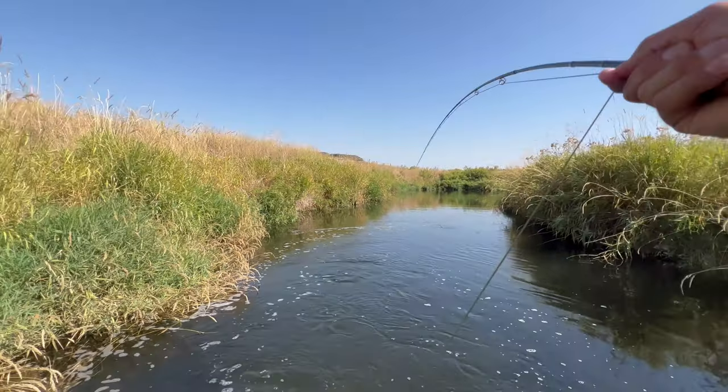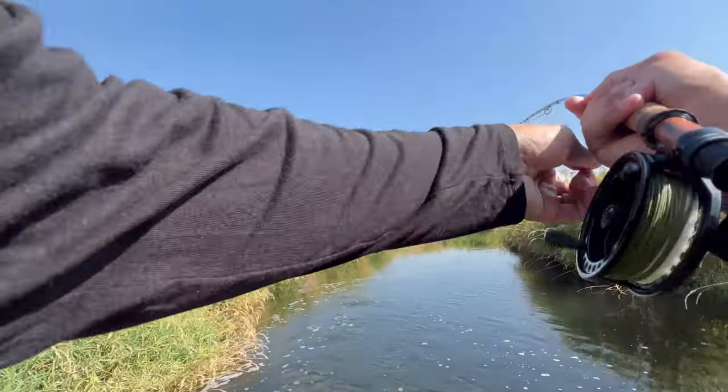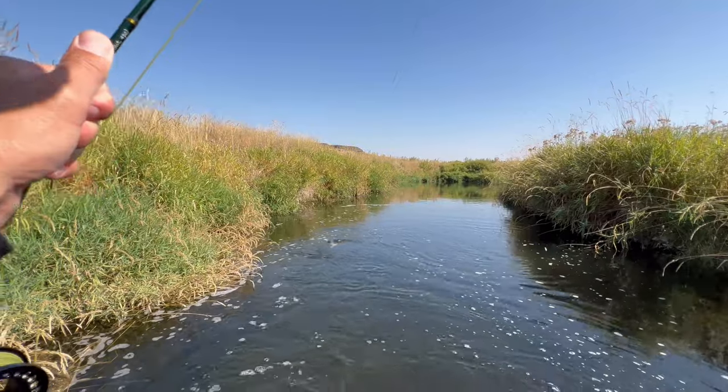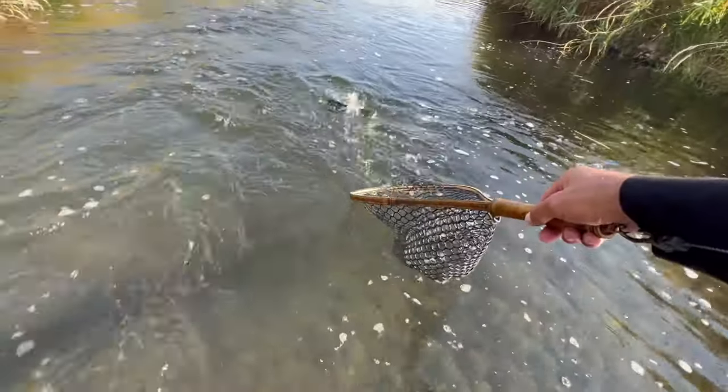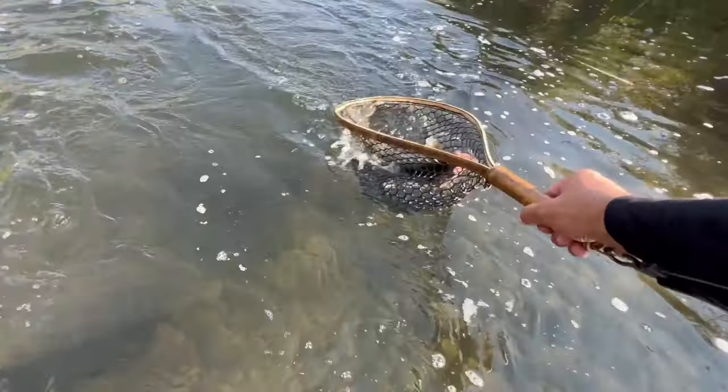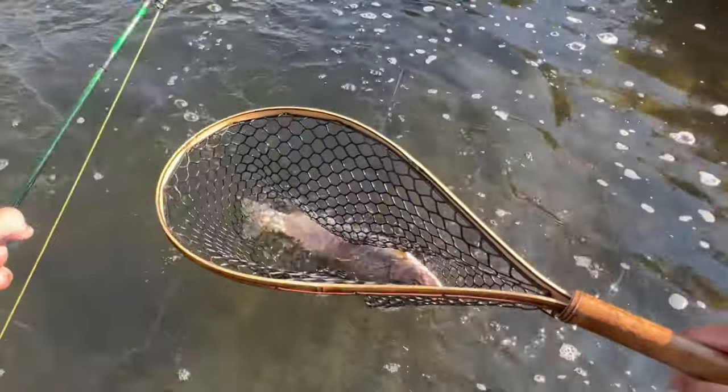Are you still paying attention? You need to be, because if you do these things, you can catch fish like this. It's a good fish — oh my God, that's a really good fish. And that was an amazing fish.